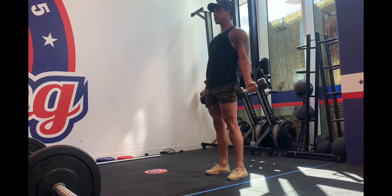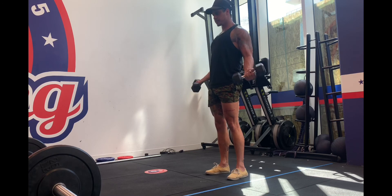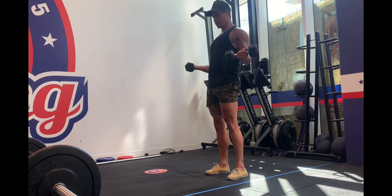You don't want to just pull your elbow forward just to get it up higher, because that creates no extra benefit for your biceps — it's just working more towards your shoulders.